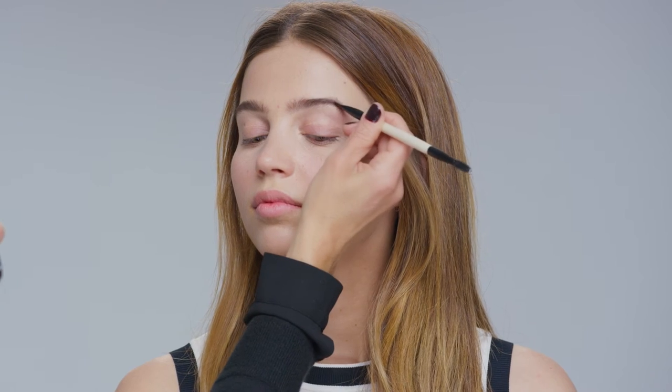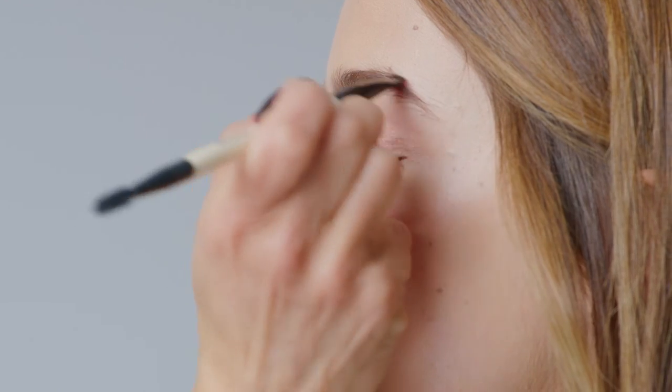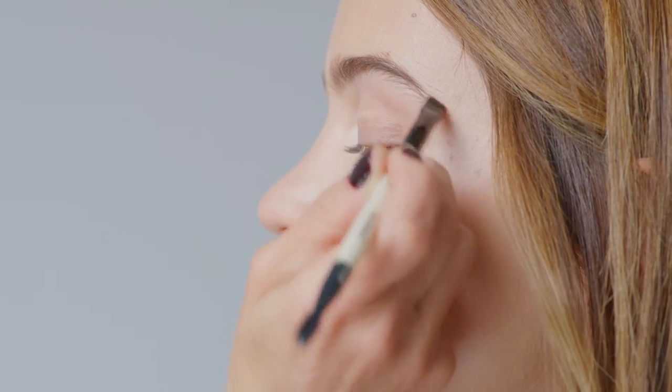When applying, start at the head of the brow where it's often thinner than the rest of the brow, and go less when you get to the end. For women that have over-tweezed their brows, you need to fill in and sometimes use a deeper color. If you over-apply the product, you could use a spoolie to gently brush it through.